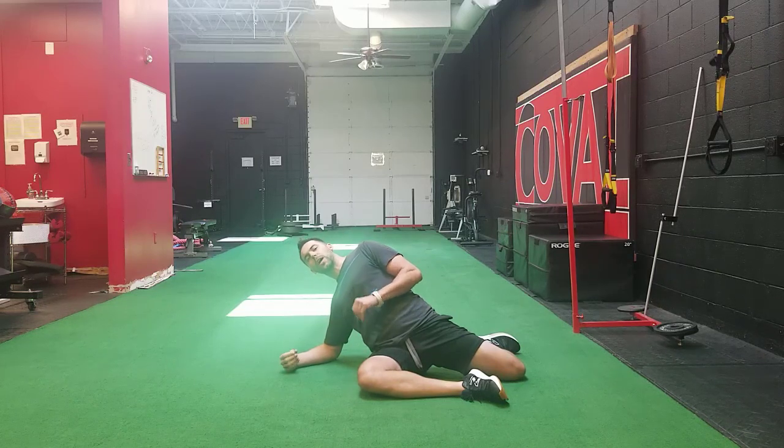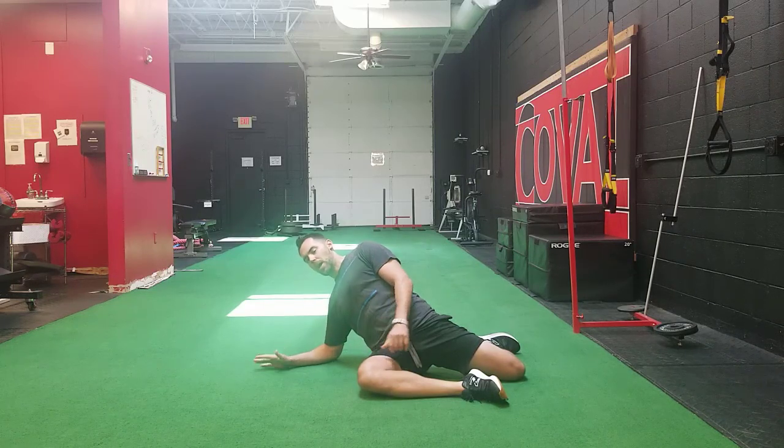Hold either position for a minimum of 30 seconds, up to two minutes long. Depending on which position you feel the stretch in, you may decide to spend more time in one position versus the other.